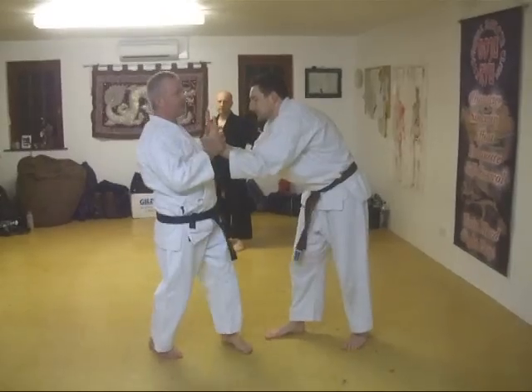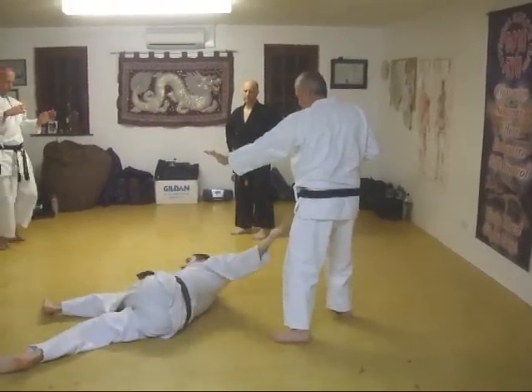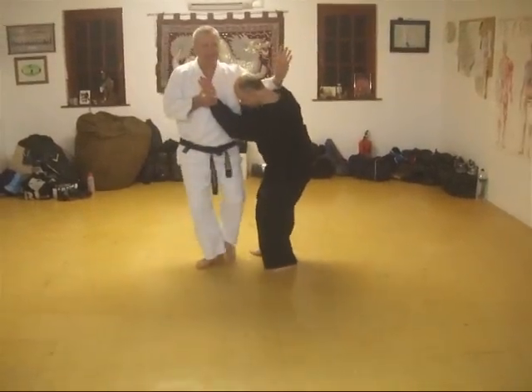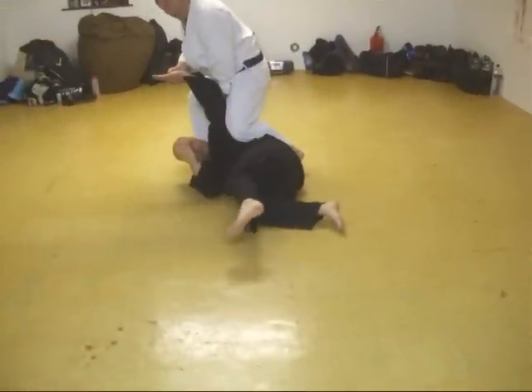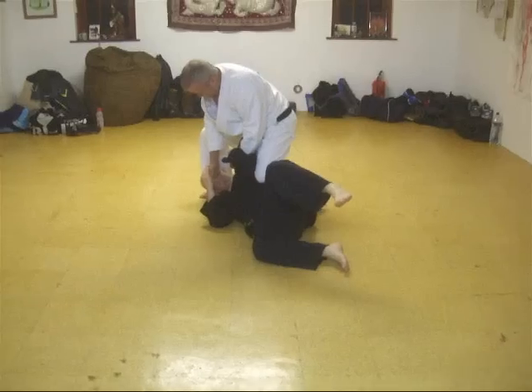One — hold, kick, strike, kick, curve, key up, trap, hold in this one. One — hold, kick, strike, kick, curve, key up, trap, hold in this one.